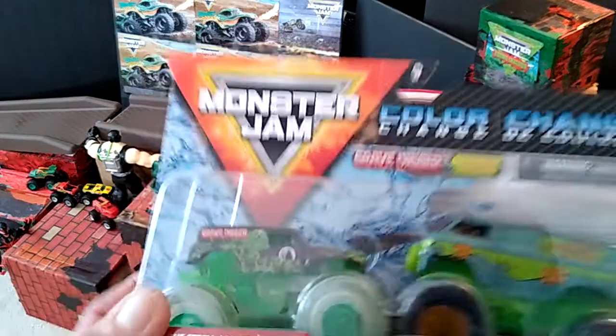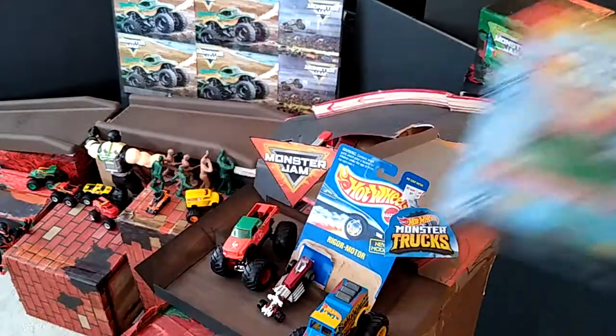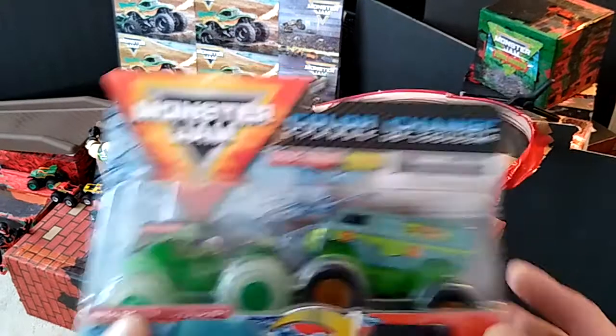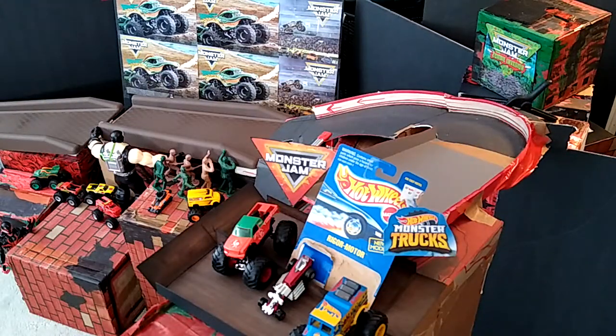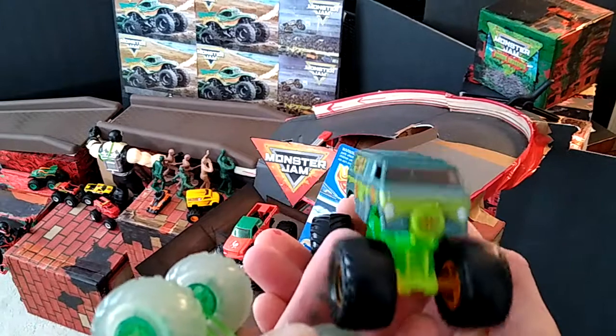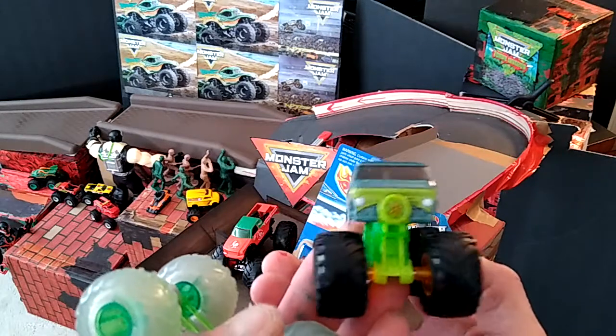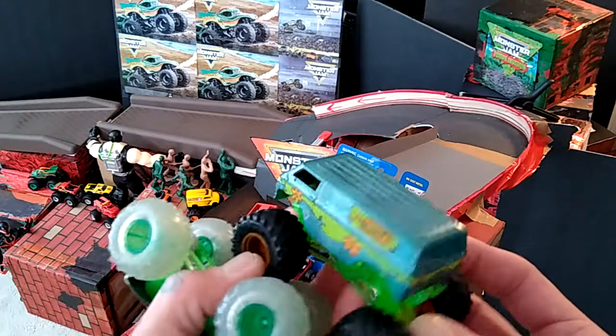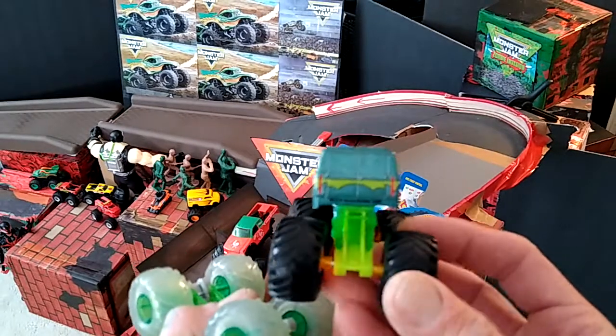Okay, so we got the Mr. Machine and the Grave Digger — it'll be the reveal of steel color change. Let's get these open. Oh, already dropping it. Vans, more vans! So far that other one's not running the best, but he's running better now — some zip ties on it, pretty cool.